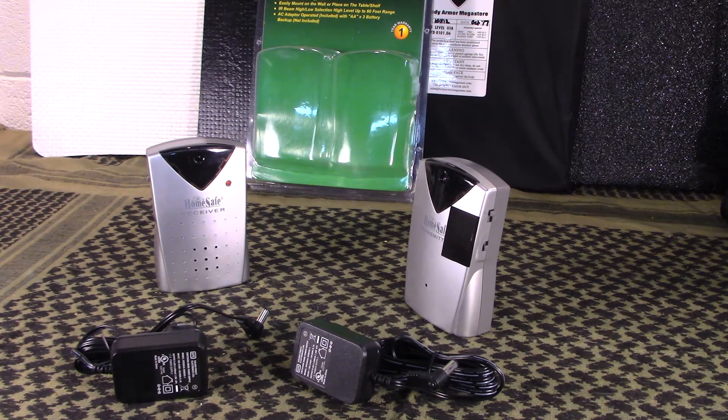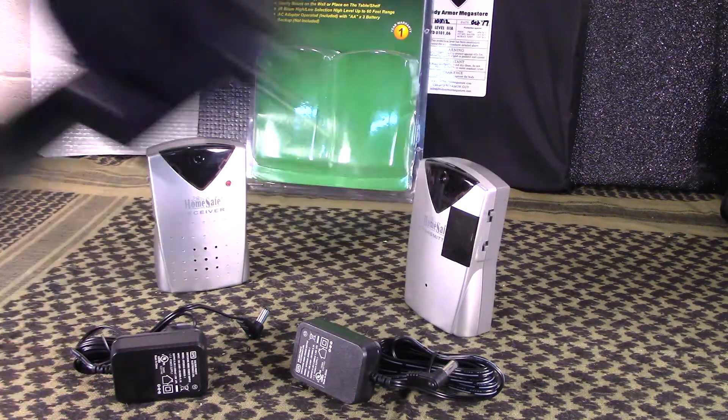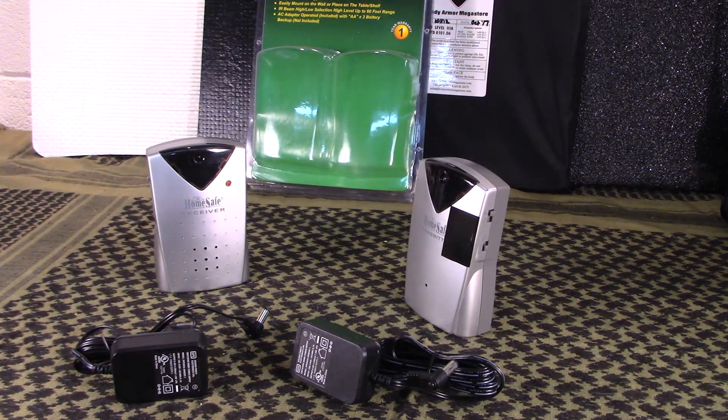You can use it for obviously security purposes - trying to keep people out of an area, out of a room, or out of a hallway. It has a lot of practical applications; you can guard products or equipment and things like that. I like the fact that they do not require a tripwire. I discussed this in my tripwire alarm video - they're great, but the problem is if the person misses the tripwire, it's not going to go off.